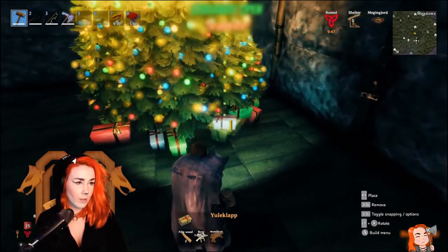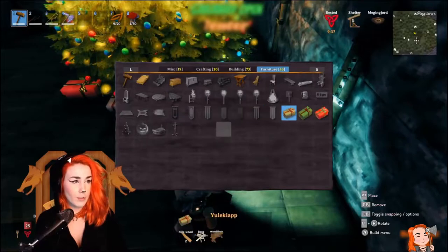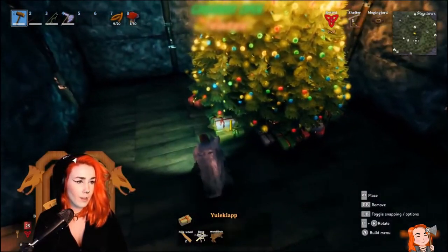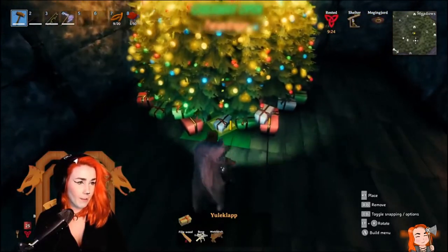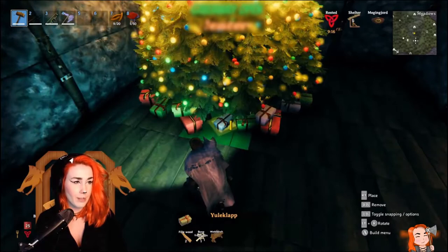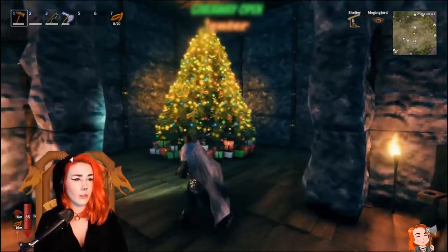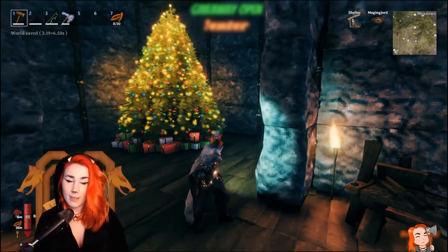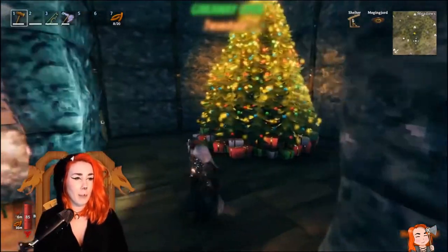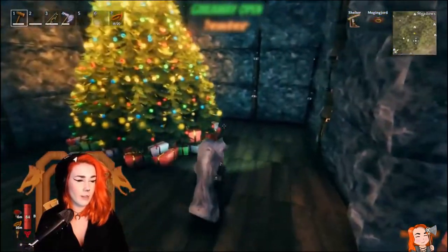I decided to put down the white ones which are the smaller size, placing them a little bit on the floor, some on top of the green ones and some on top of the red ones to fill up and make it look really nice. I'm pretty happy with the presents. The next thing is to figure out what I want to the left and to the right.